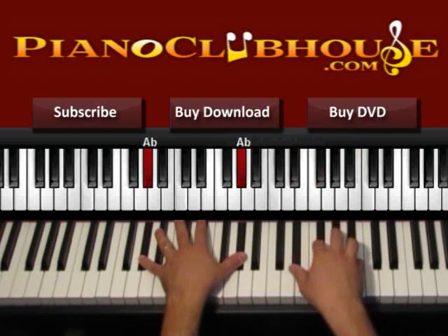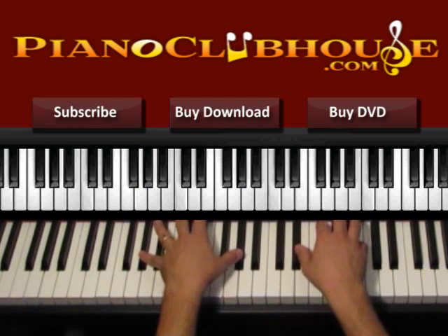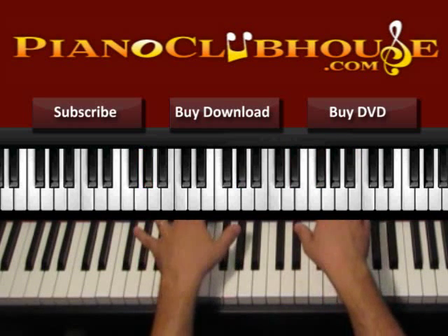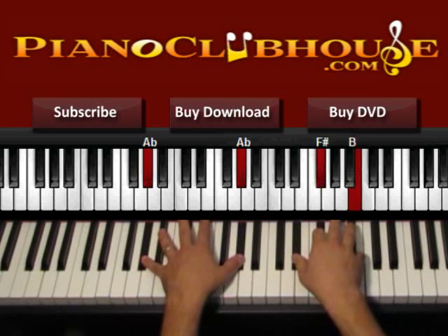We press both hands and then what is going on all the time in the right hand is this. We start with both hands — this is 1 — and then the right hand moves like 2, 3, 4, 5. So 1, 2, 3, 4, 5. Just think 1, 2, 3, 4, 5, 6.